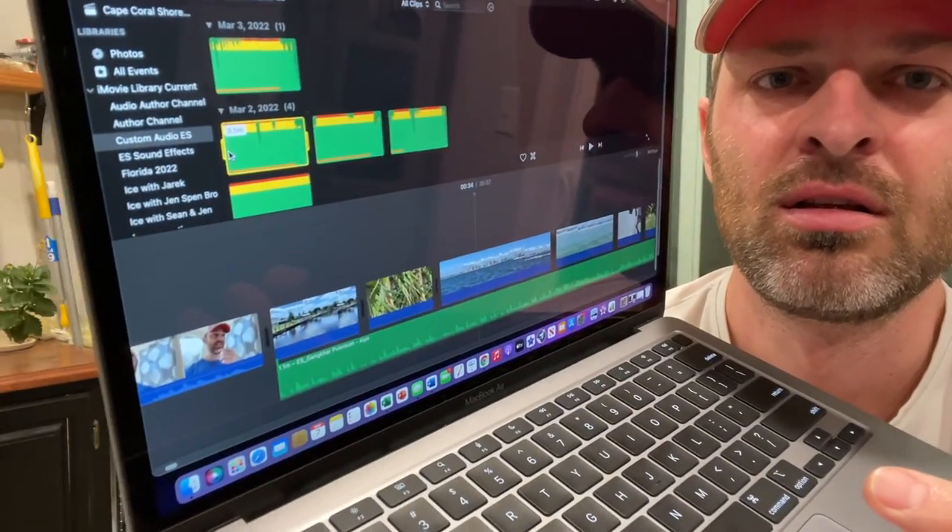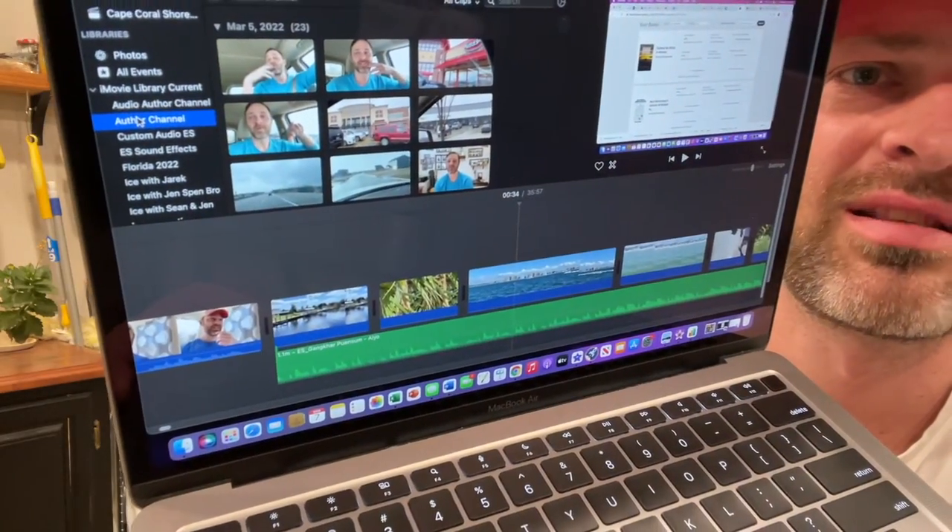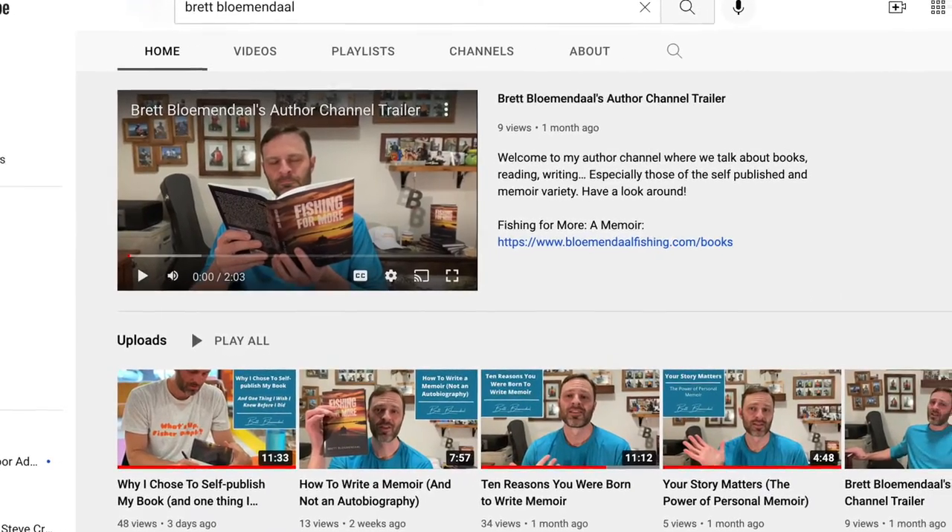I've also made stuff for my author channel. I used to do some of my book videos on this channel, but I noticed that some people didn't like those videos and started unsubscribing to my main channel because they're like, 'this guy's making book videos now.' So if I don't want those videos on this channel, I decided to split that out. If you'd like to see more book videos, go to my author channel — it's just my name on YouTube, Brett Blumendahl. Trying to get that rolling as a separate thing, so like and subscribe to that stuff too.